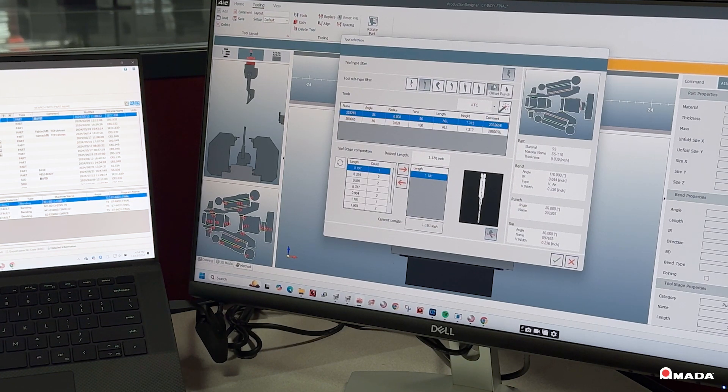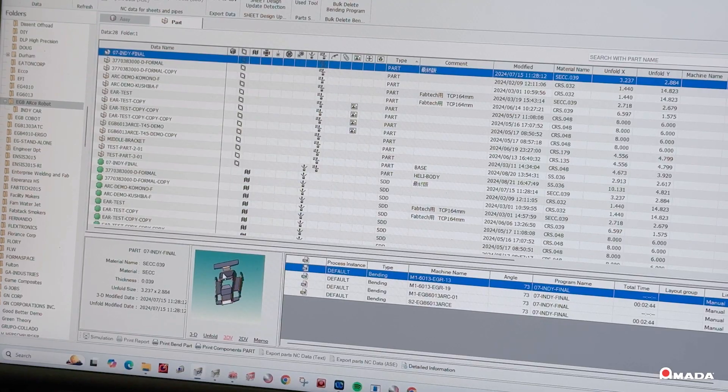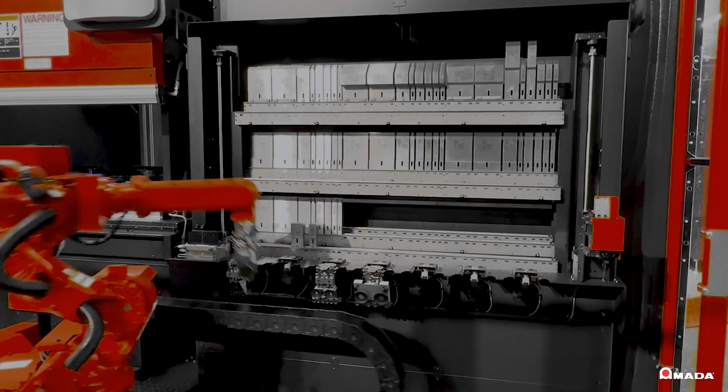Once a part is verified, tooling setup, bend sequences, and 3D data can be sent to any press brake connected to your company's network.